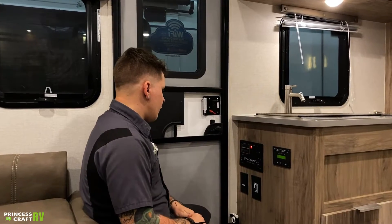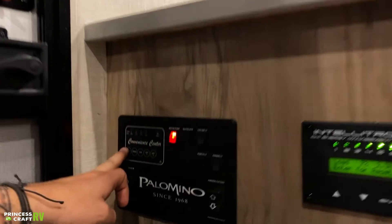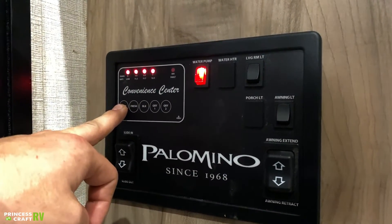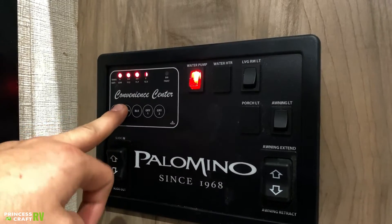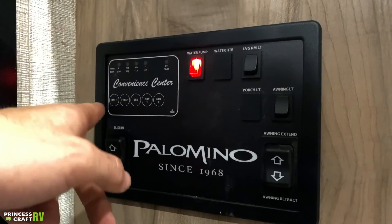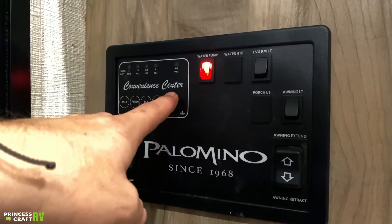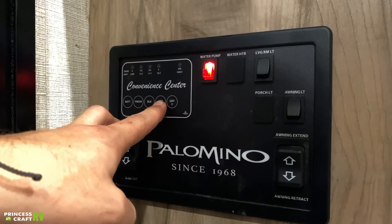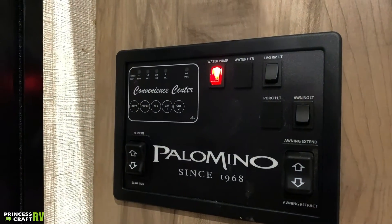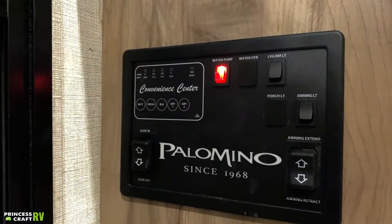Coming up here, we have your convenience center. This is going to give you a real-time readout of where your tanks sit, as well as your battery level. Battery is full — battery is going to read full anytime you're plugged into shore power. Fresh water is three-quarters full. Black water empty, gray water empty. This is a pretty generic panel. Some units, depending on the floor plan, will have two gray water holding tanks. However, this unit only has one, so that last option — gray tank two — is null and void.